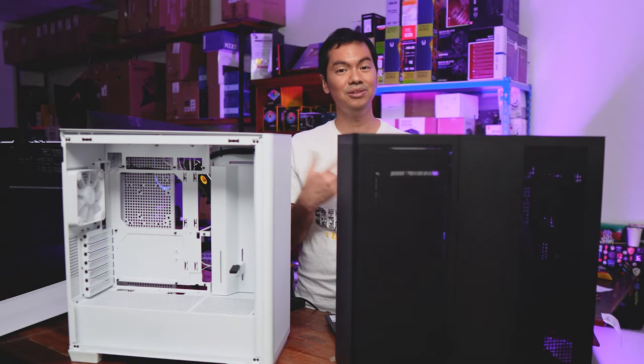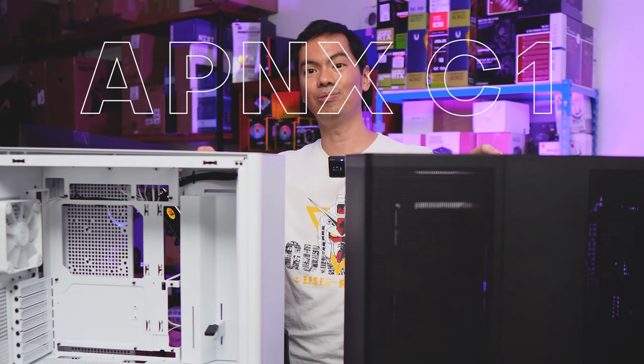What's up, Internet? Reviewing today a new entry into the premium case market, the APNX C1.